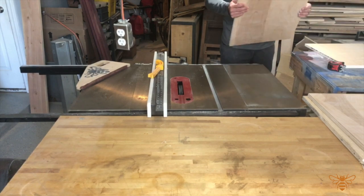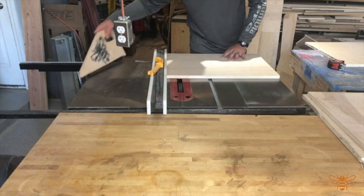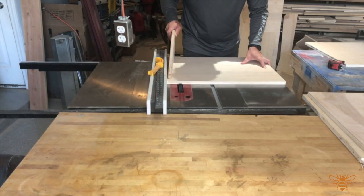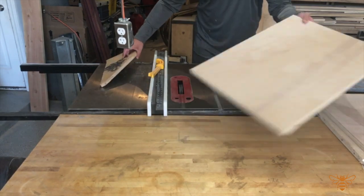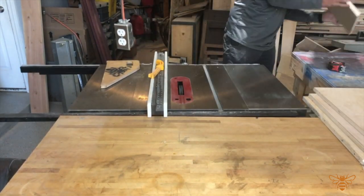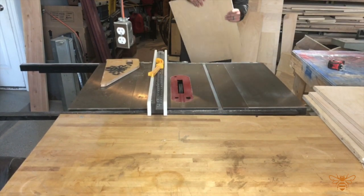I'm going to run all my pieces through at the same time so I'm not having to reset the fence, and everything will come into alignment properly. If you've noticed, the two center pieces get a dado put on each side, whereas the two end pieces only get the dado put on the inside.